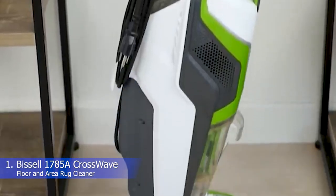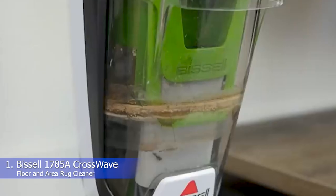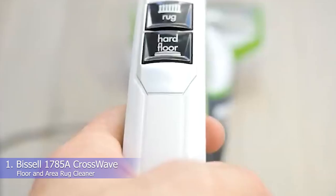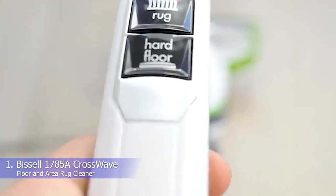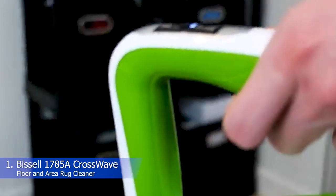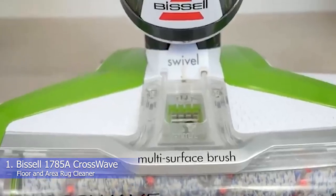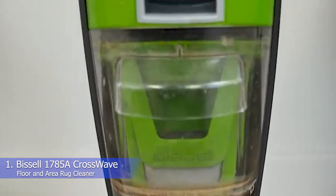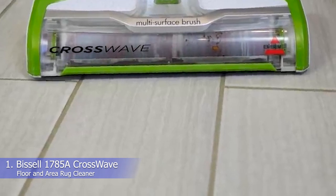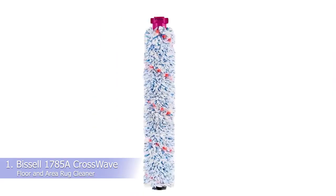The design is powered by a 25-feet cord for unlimited runtime, but if you're cleaning a large area, you may need to refill its clean water tank. There are a few downsides to consider before you buy. First, it's not as effective on pet hair as the CrossWave Pet Pro, which has a special brush roll and strainer to more efficiently capture pet hair. Additionally, there are several steps required to clean up after using the CrossWave, making it more time-consuming than a standard vacuum. However, it does come with a convenient docking tray that makes it easier to store.